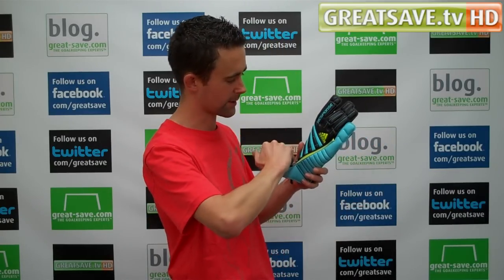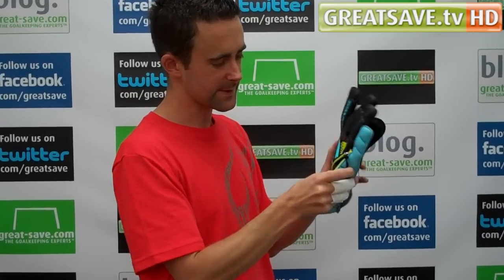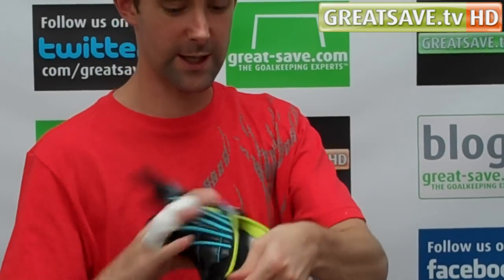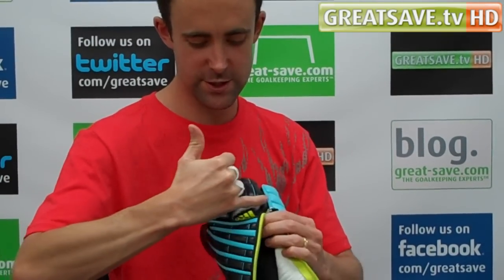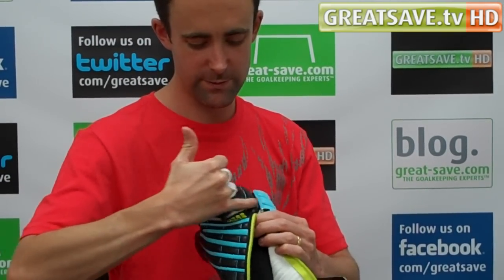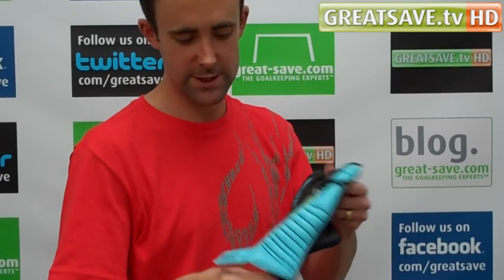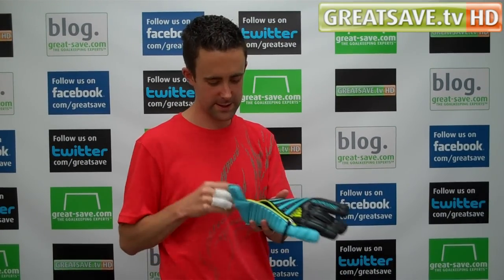Basically there's a zipper that runs across the back end of the glove. That opens and there is a neoprene lining inside the glove. It runs right the way up the back end of the glove, sits just along the bottom of the fingers, and runs right the way down to the wrist closure — and it's on both sides. It's almost like a sock inside the hand.